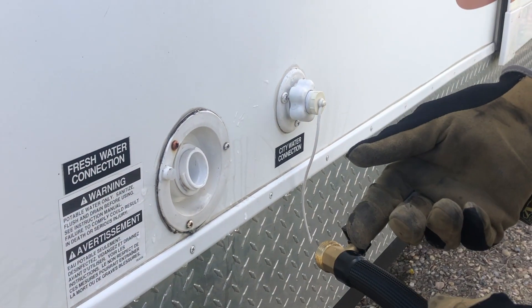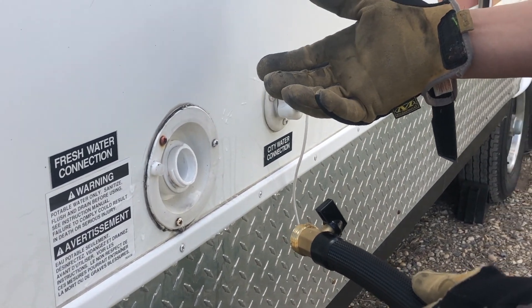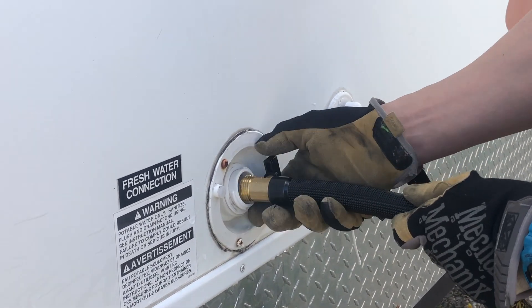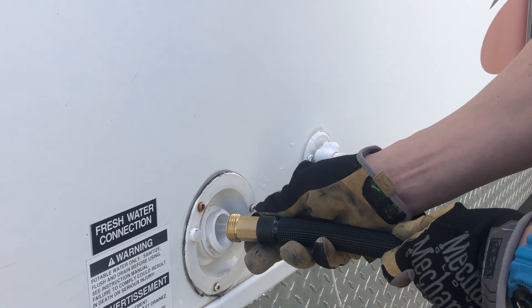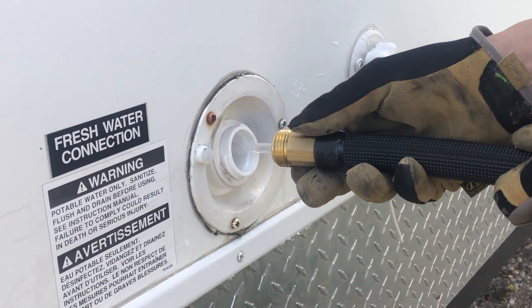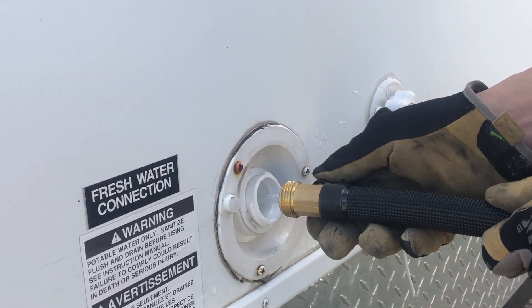After you've adjusted the valve so that the water pump draws from the fresh water tank, you're going to want to add fresh water to that tank. I've got the hose and I basically add water. You don't need it completely full, but you don't want to run out of water through your pump when you go to de-winterize.